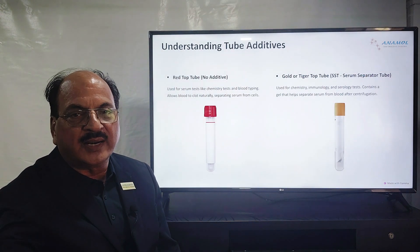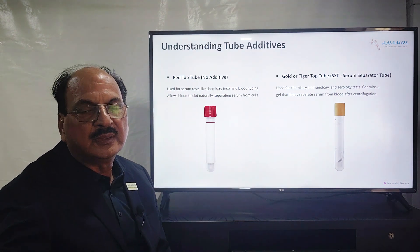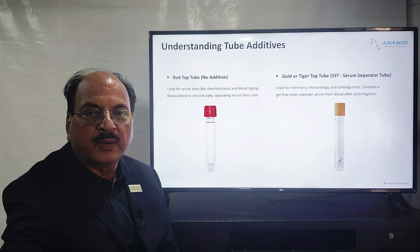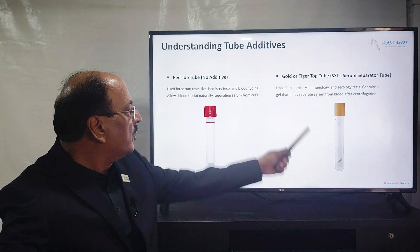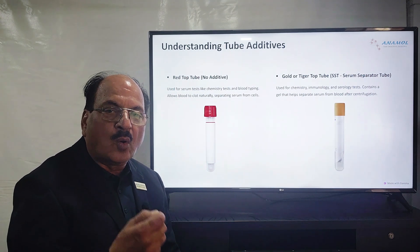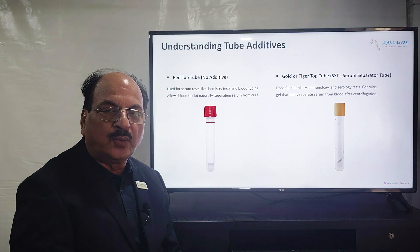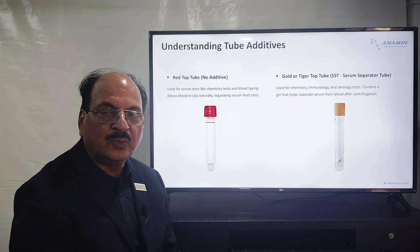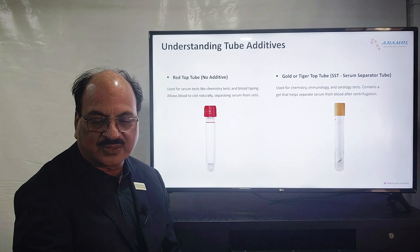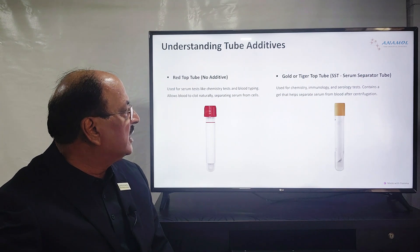Here you can see there are 2 colors — one is red, one is golden. The red color tube has absolutely no additives; it is meant for collecting blood that is allowed to clot on its own, giving you a serum sample. The golden tube has gel added which helps in coagulation faster — the moment you collect blood in this tube and centrifuge it, you don't have to wait for the clotting time. It immediately acts as a serum separator, giving you serum very fast. So we have covered 2 types: plain no-additive, and serum separator tube.